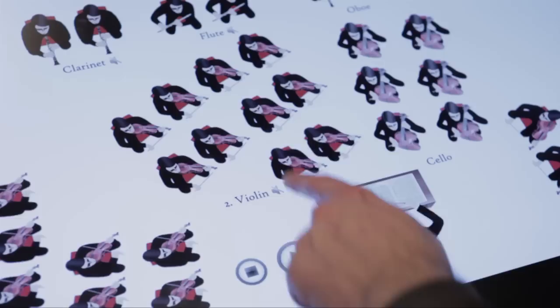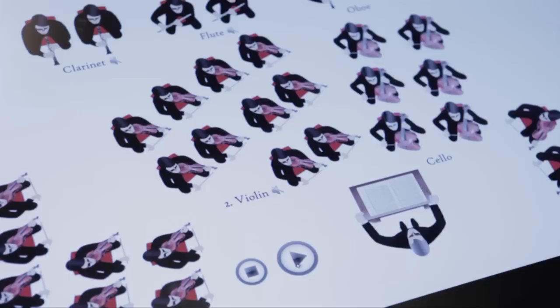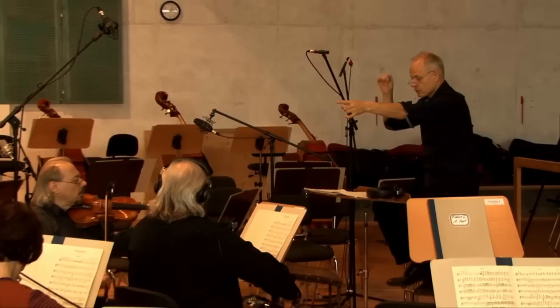The animated musicians exclusively designed for the Virtual Orchestra will help indicate whether that section is playing or not. The user can also play and stop the piece by pressing on the corresponding buttons.